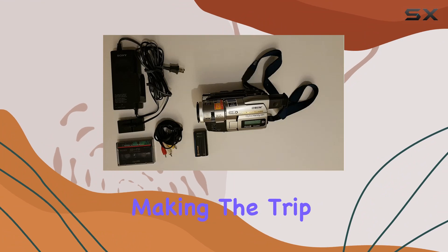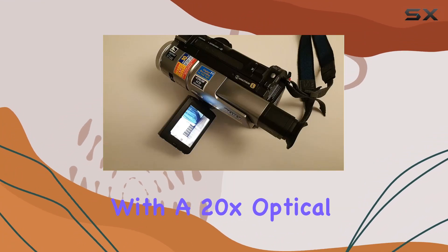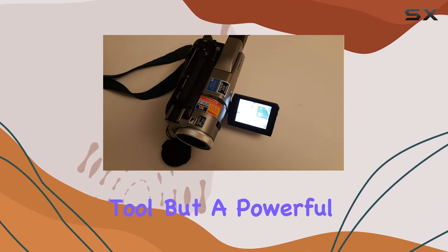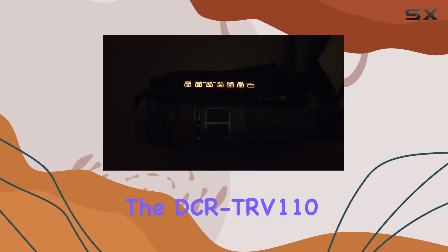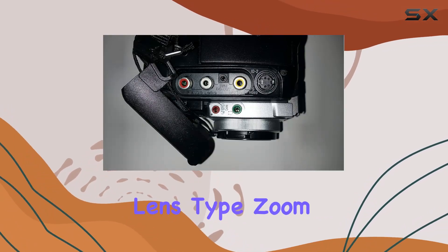The 3.5-inch screen provides a clear and vivid display, making the trip down memory lane even more enjoyable. Equipped with a 20x optical zoom, this camcorder is not just a nostalgic tool but a powerful one too — whether you're capturing your child's soccer game or zooming in on wildlife during your outdoor adventures, the DCR-TRV110 delivers impressive clarity.